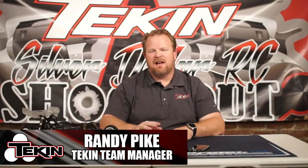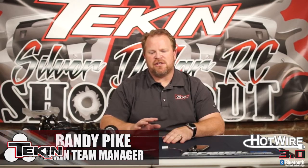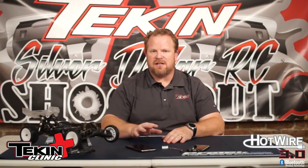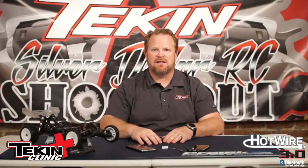Randy Byke here at the Tekken Studios. Today I'm going over the Hotwire 3.0. I'm going to show you how to bind it with an Apple device and how to bind it with an Android device. I'm also going to walk you through the app on both versions to get you started and show you where the basic features are.